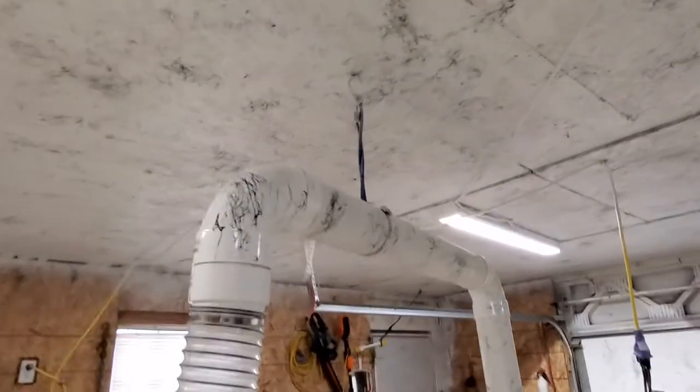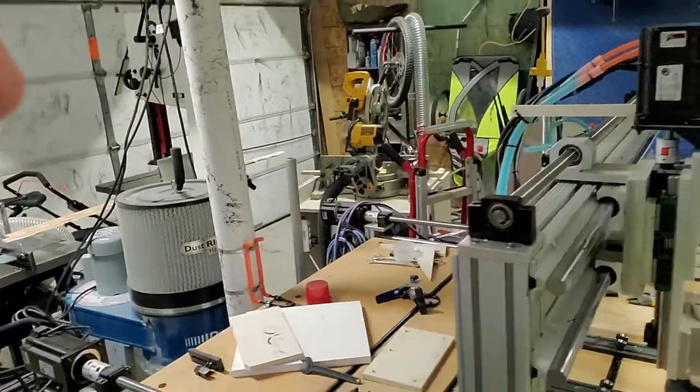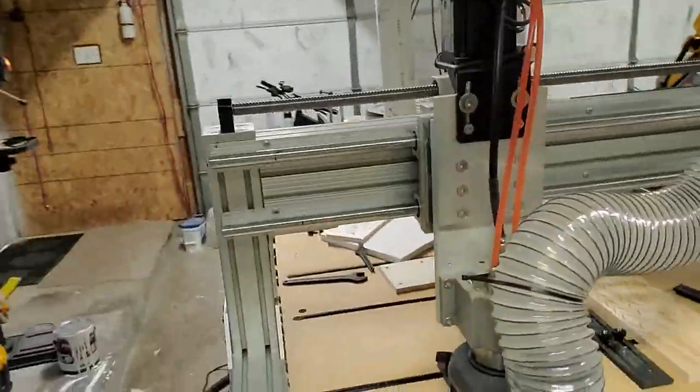And I know everybody's going to think I'm crazy, but if it works, it works. And now I feel like I'm one step closer to having some sort of studio. I'm also going to be doing a series of videos on CNC because I do a lot of side projects for CNC.